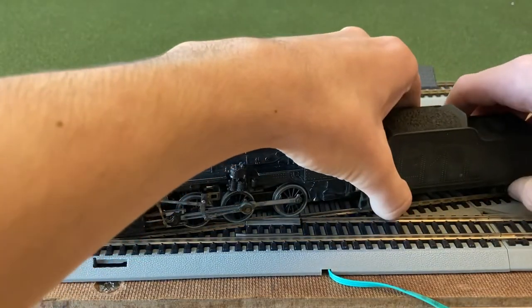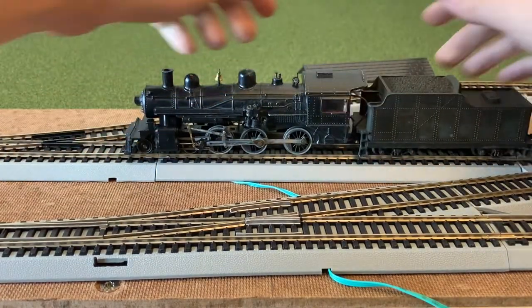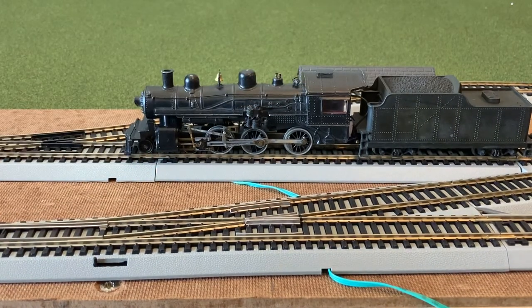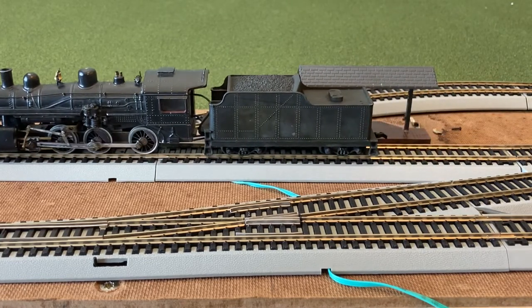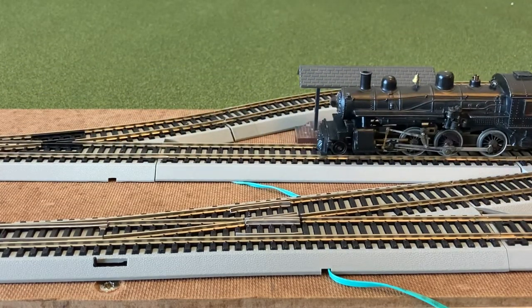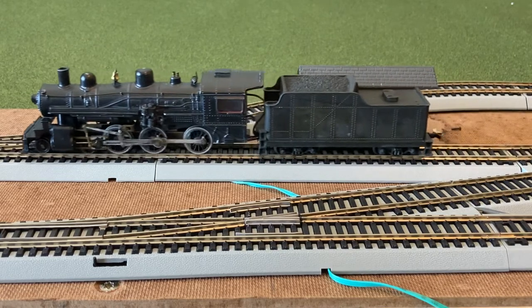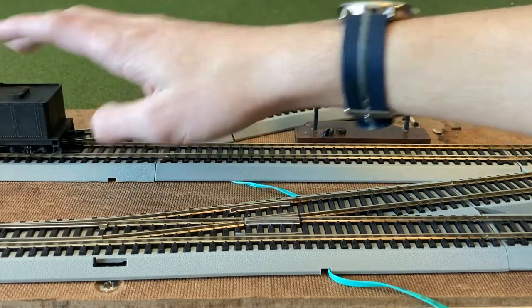I picked this one up for $25. It did say it was not working at the time, but the person who tested it must have had the wheels the wrong way on the track. It does run, but it is not the greatest. It also does trip out on the express points at slow speed, and you do need to run it just a little bit faster to get over those easy track points.